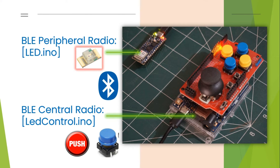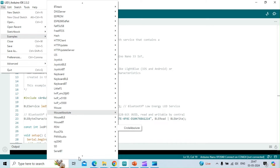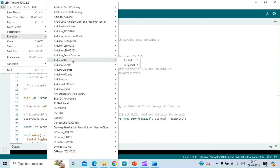Today we'll upload the LED.ino sketch to the Arduino Nano RP2040 Connect board. It will act as a BLE peripheral radio with a service to control the onboard LED. We'll use the Arduino Uno R4 Wi-Fi board as a BLE central radio, uploading the LED control sketch and getting input from a joystick shield button to control the LED on the Nano RP2040 board. The LED example sketch allows you to create a Bluetooth Low Energy peripheral with a service that contains a characteristic to control an LED. You can find this sketch among the examples that come with the Arduino BLE library installation.